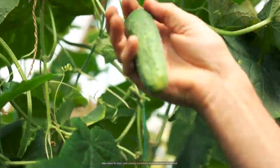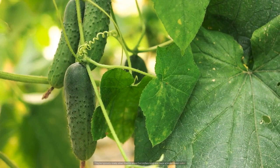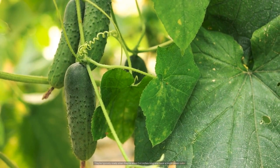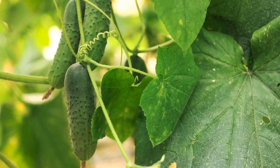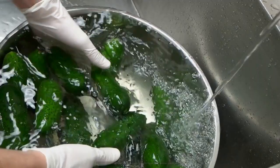After about 60 days, your pickling cucumbers should be ready for harvest. They're typically ready when they're about 3 to 4 inches long and have a bright green color. To make pickles, simply pick the cucumbers and follow your favorite pickling recipe.